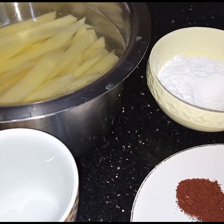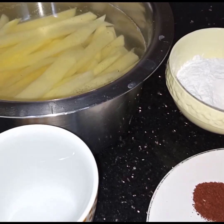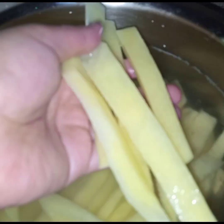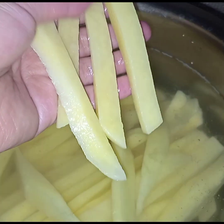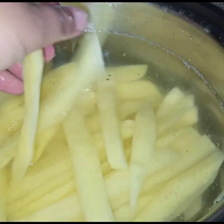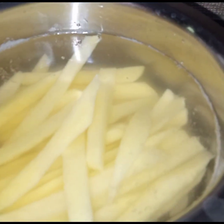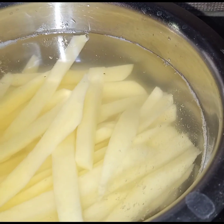Assalamu alaikum. Today I am making American fries. For this I have taken two large potatoes and I have cut the potatoes into fries like this. Then I have soaked the fries in hot boiling water for 15 minutes.